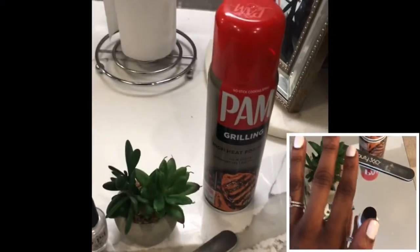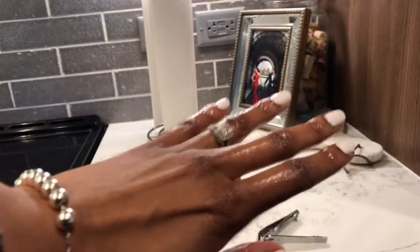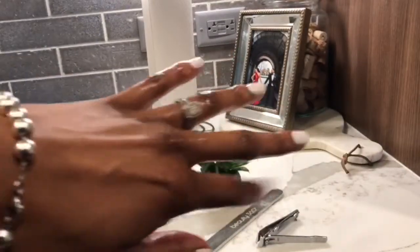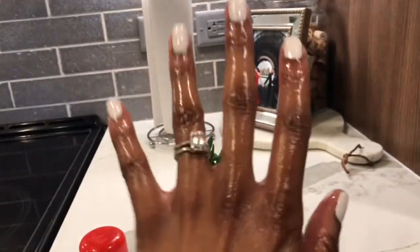I went ahead and painted my nails, so next you just spray that bad boy on there liberally. It looks a little oily but that's okay, it'll dry up in a second. Here are the end results — it took about a minute to dry, which I didn't think was that bad. Thanks for watching, see you guys in my next video.